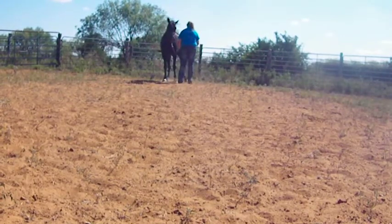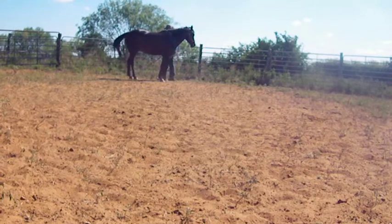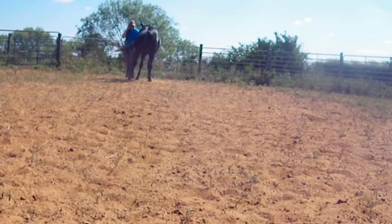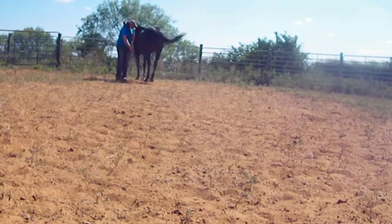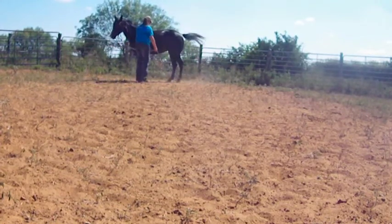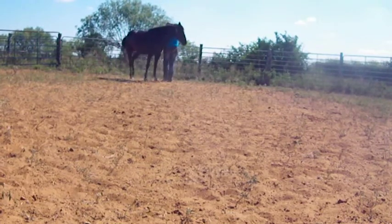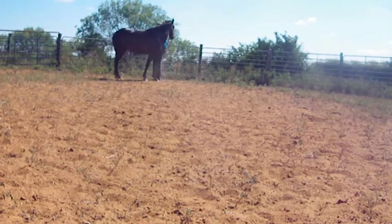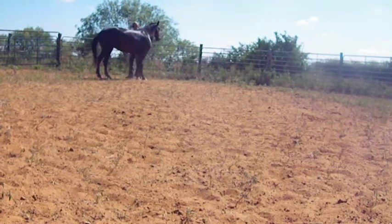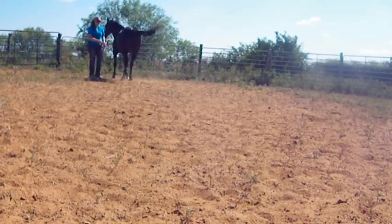We're going to wait for her to relax there — she's still moving. This is one of the things about desensitizing: if you were to release the pressure here while she's moving, she's not learning to stand still and relax — she's learning that she's getting away with it by moving. So she would learn sensitizing rather than desensitizing. We're just going to keep going until she stands still and shows five signs of relaxing: taking a deep breath, licking their lips, cocking their back leg, blinking their eyes, and lowering their head. Or if they stand still for 15 seconds.